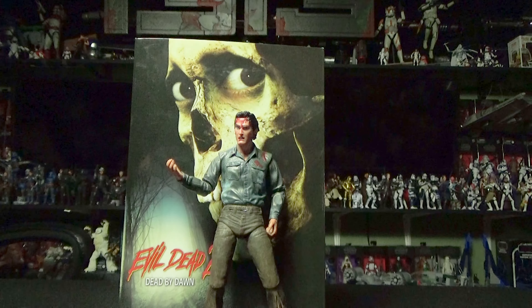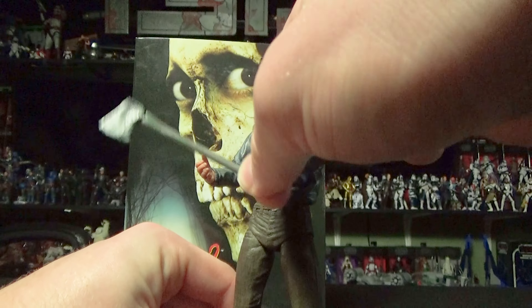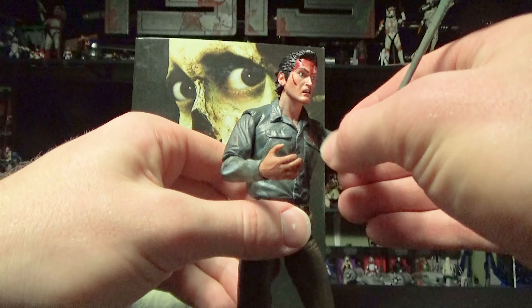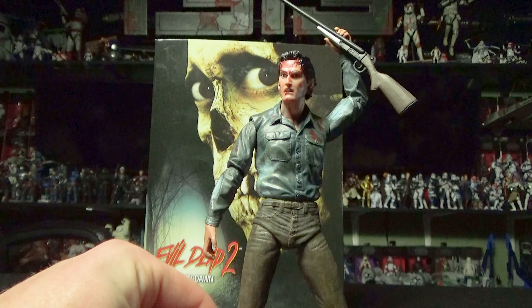He also comes with two more accessories. He has his trusty axe, which he uses to behead his girlfriend after she is possessed and dead. And he also comes with his boomstick, a.k.a. the double barrel shotgun.